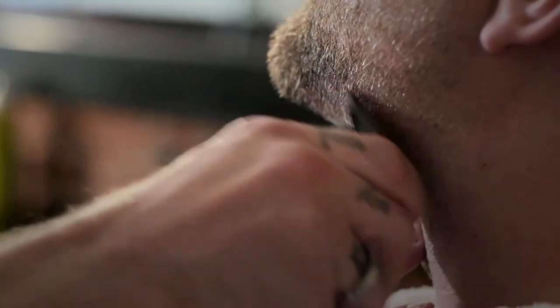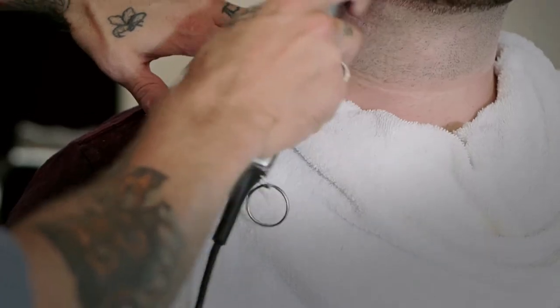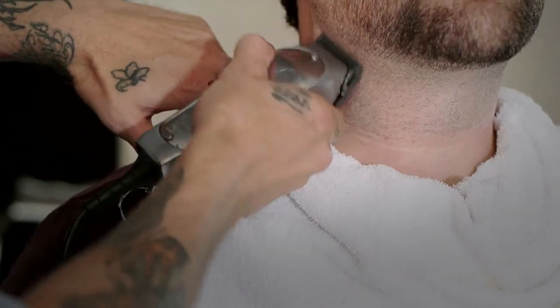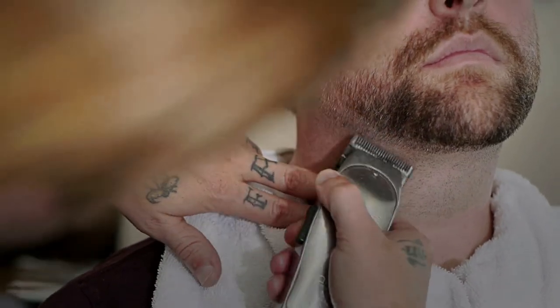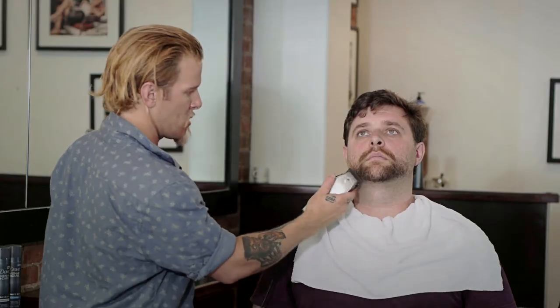And as you can see now it's starting to disappear. And lastly you're going to want to close the blade all the way and very lightly go over that last subtle sign of the definition.